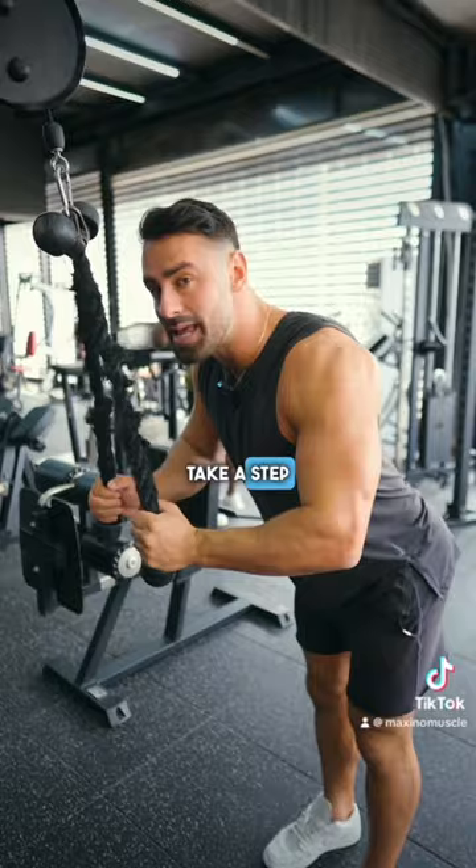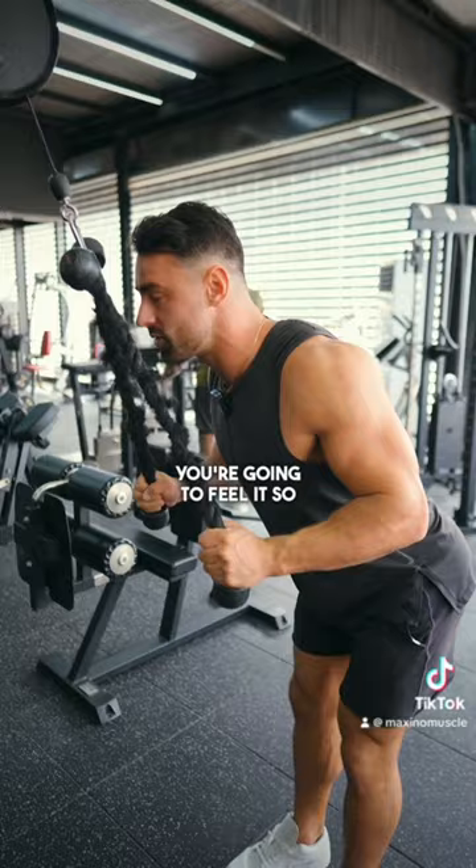Shoulder, elbow, and then wrist all in a straight line — you're going to feel it so much more. The more you feel it, the better it is. Control, squeeze, I can lock the arm. Control it down, and at the bottom, here's what I don't want to see.